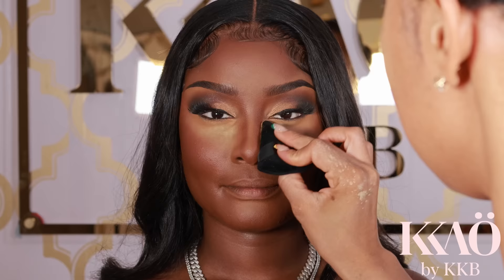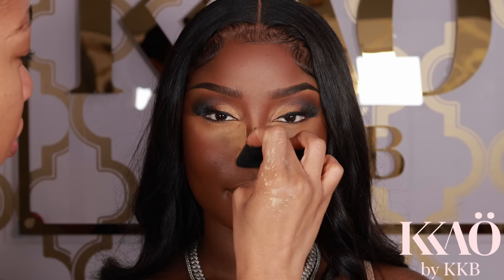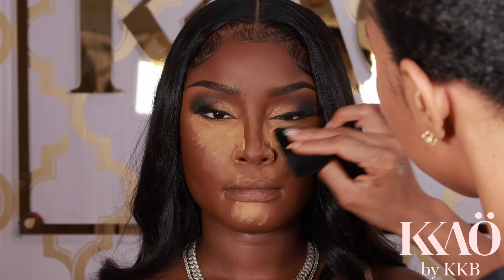Now I'm baking with the Keo Beauty Bake and Set nutmeg powder — we have so many shades and we're very inclusive at Keo Beauty. I get some of the nutmeg powder on a powder puff and pat it onto the face, doing a little baking in the T-zone.